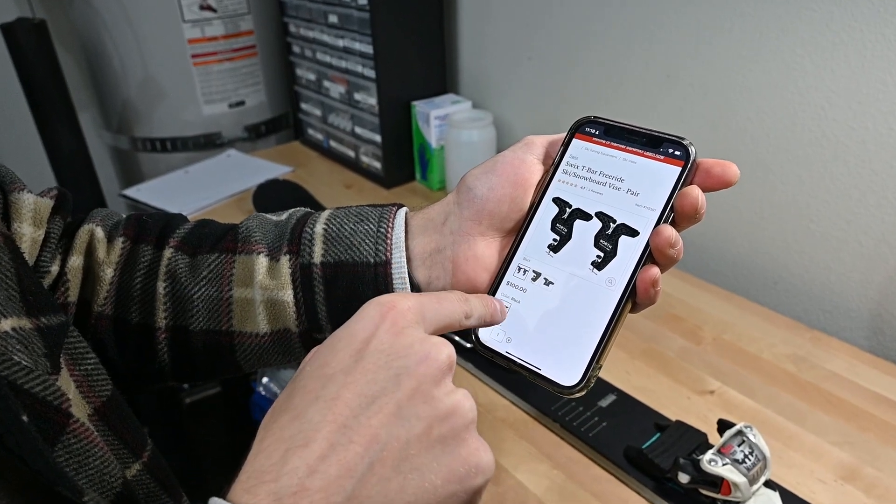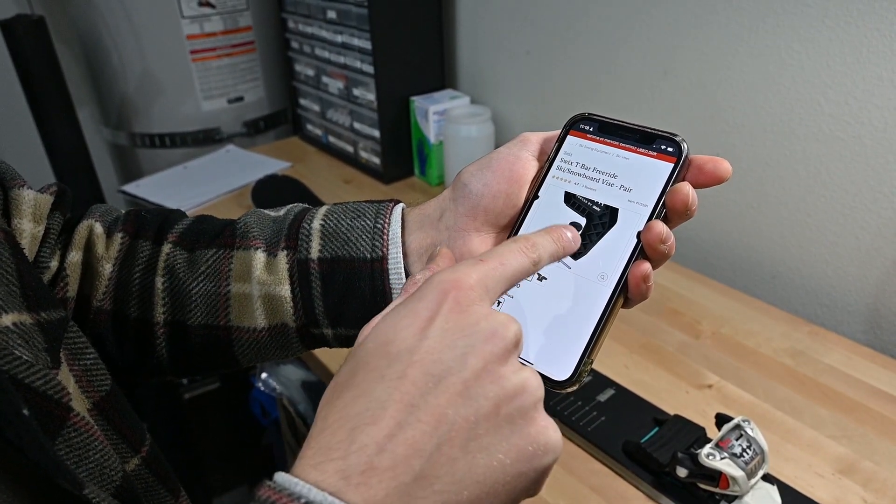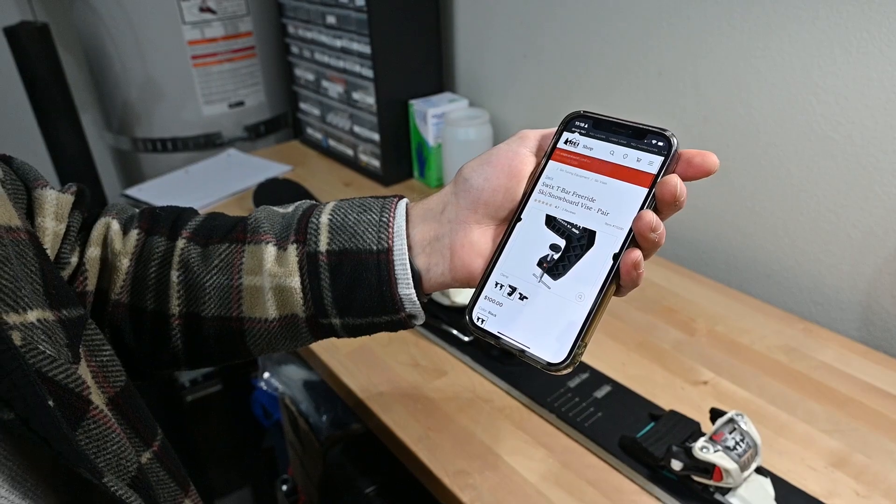Next was design, and we had three primary components. The first was research — we wanted to look at ski vises that already existed, because if there's something you can buy, why not just buy it? It's a lot of work to reinvent the wheel, so don't do it unless it's worth it. In this case, they were really expensive and we thought we could do better by 3D printing.